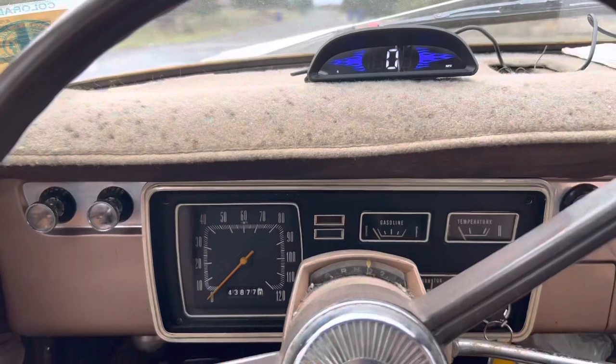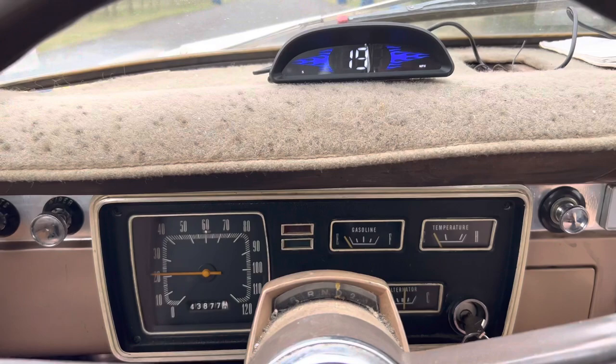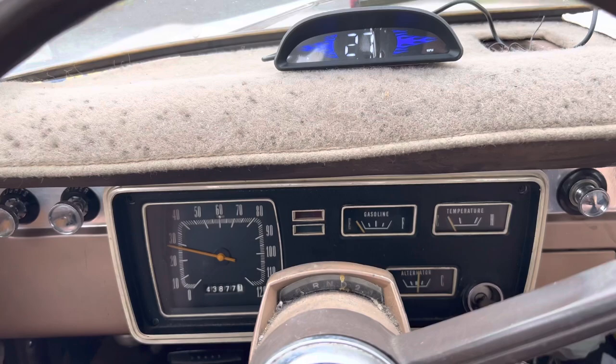All right, speedometer versus GPS unit. This is what it looks like after I replaced the speedometer on the car. Holding steady — 24, 24, 27. So yeah, I think it syncs up with GPS.